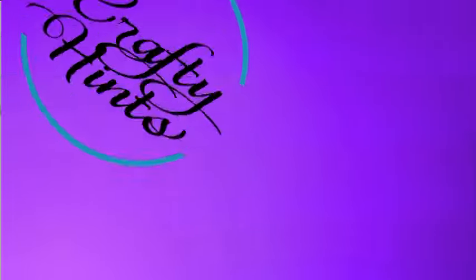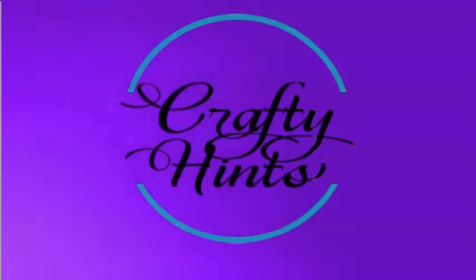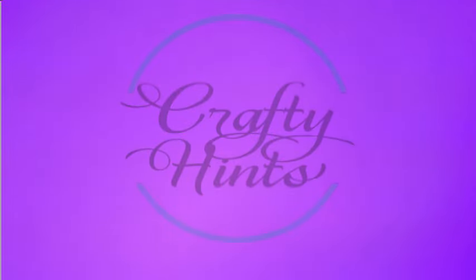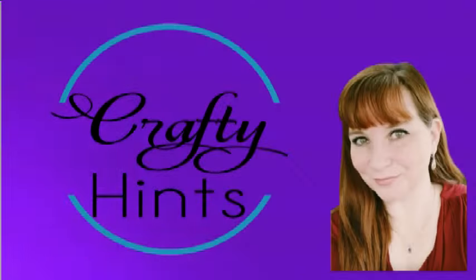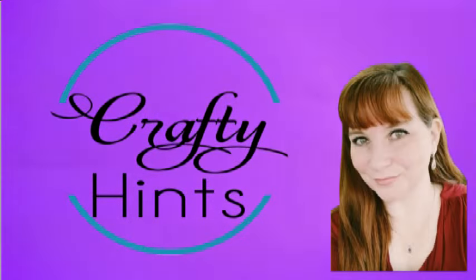Welcome to Crafty Hints. I'm Chantel. I'm excited that you've joined me today and I've got 21 DIYs from 2021 that I thought you might enjoy. It was hard to narrow it down, but let's take a look.